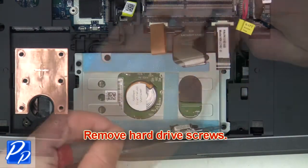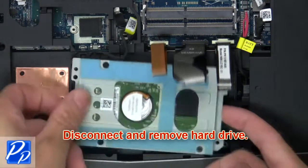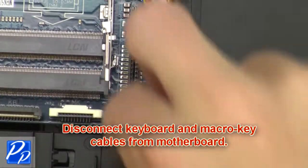Then remove hard drive screws. Next, disconnect and remove the hard drive. Then disconnect keyboard and macro key cables from the motherboard.